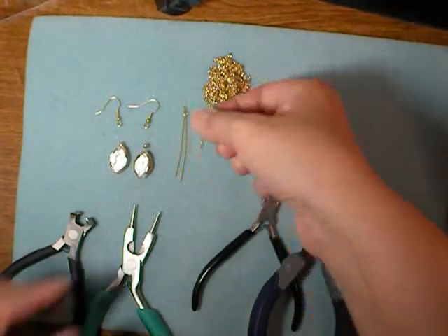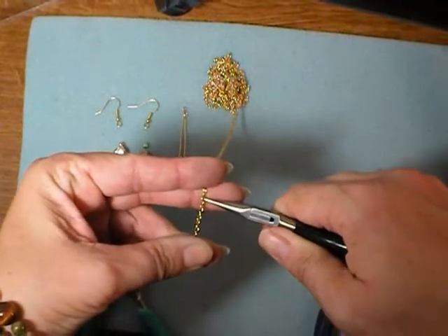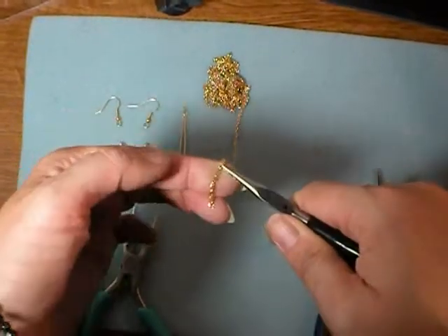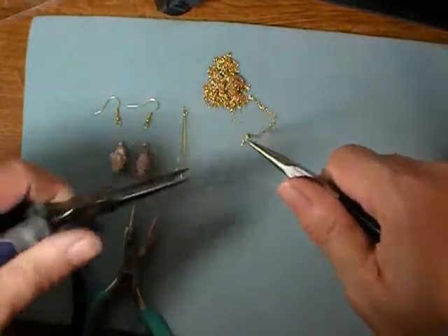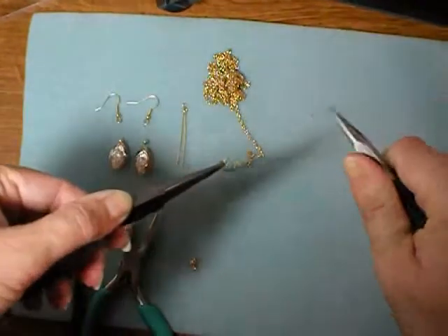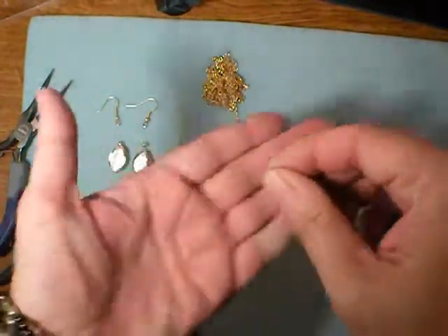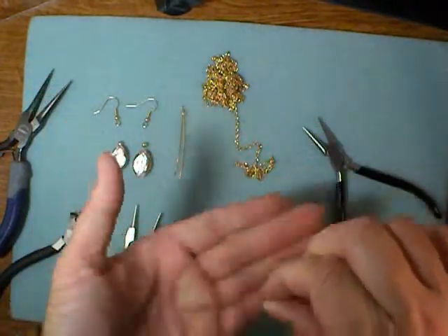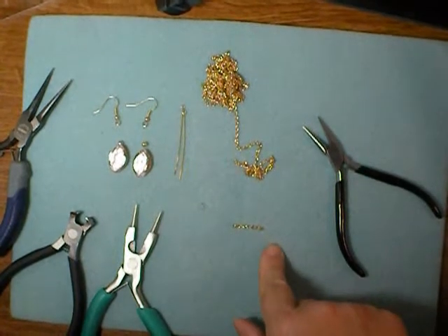The first thing you will need to do is use your round nose pliers and measure off one inch of chain. Just the same way you open a jump ring, grab one side of a link with one pair of pliers and the other side with the other, and twist — just like you would open a jump ring — to get yourself a small length of chain. You'll need to do that nine more times so that you have ten one-inch lengths of chain.